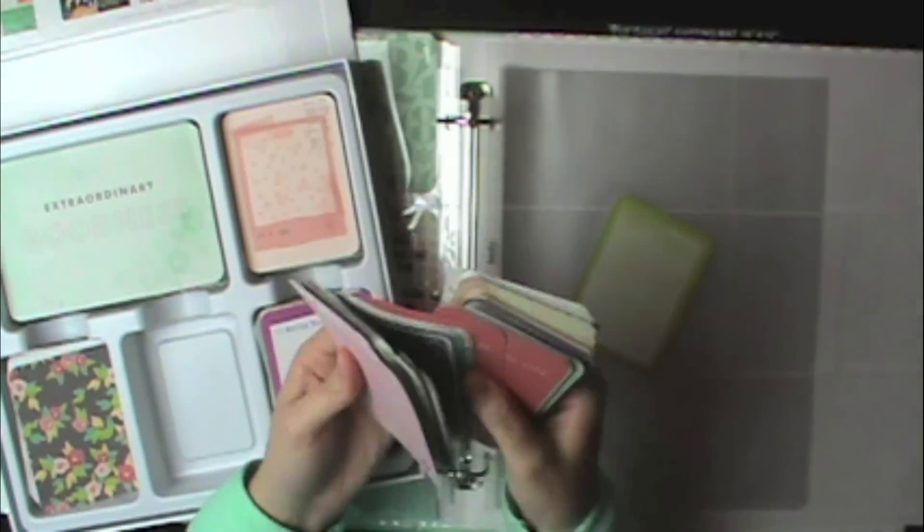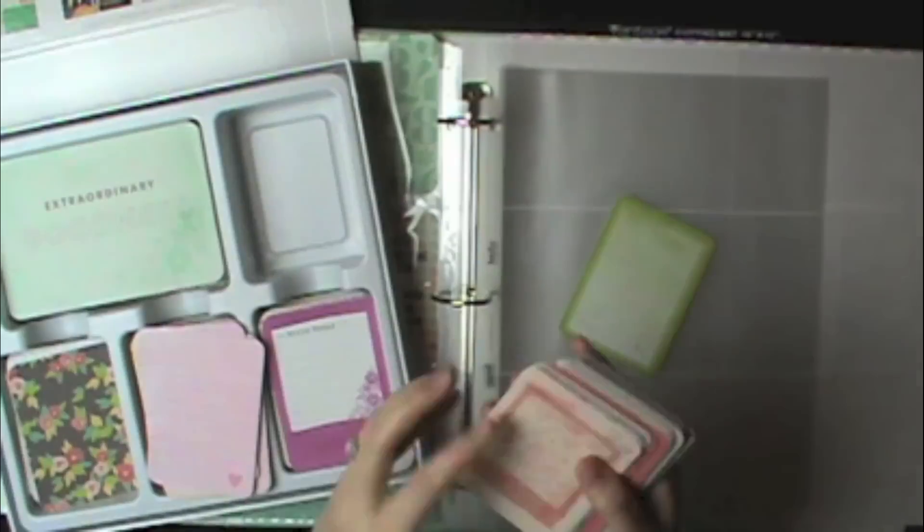For the sake of time I'm going to speed this up — this shows me getting out the cards and picking out what I'm going to be using. This is way back to the very beginning of my project life; I didn't even write on these cards yet. Once I got my journaling cards picked out, I went ahead and got them all printed and arranged in chronological order.